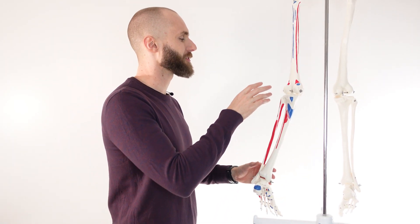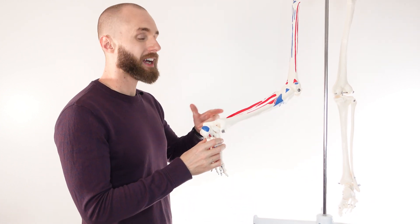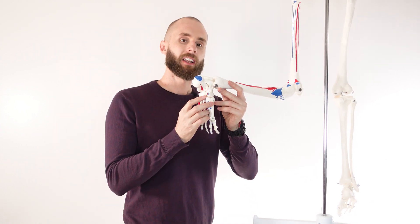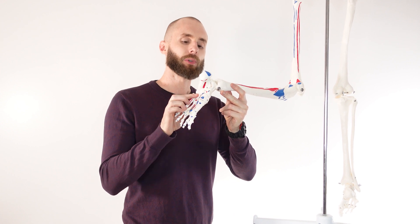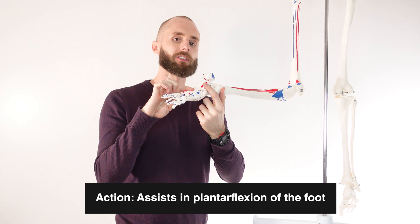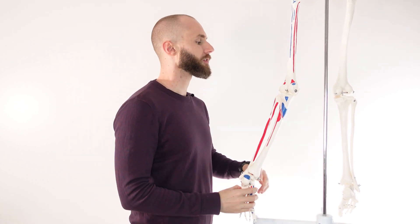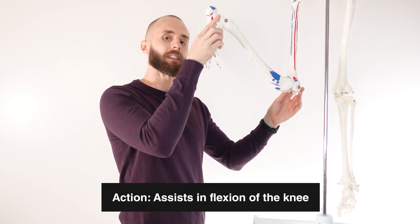So let's have a look at the actions next. The plantaris muscle is crossing over two joints — the knee joint and the ankle joint — so it's going to have actions at both these joints. At the ankle joint, it's going to provide weak assistance during plantar flexion, which is essentially when the ankle joint extends like that. At the knee joint, it's going to provide weak assistance during flexion of the knee, which is when the knee bends like that.